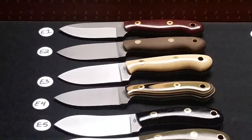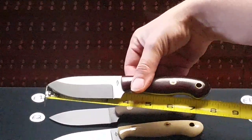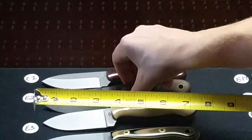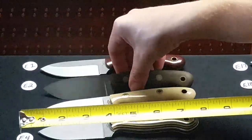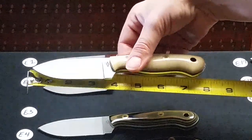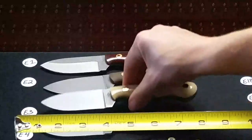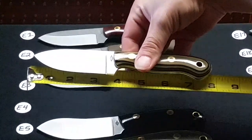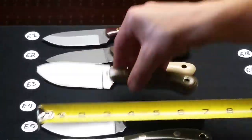Row E is $120. E1 is a Foxtown Sabre grind natural polished handle. E2 is a Foxtown flat grind green bead blasted. E3 is a flat ground Foxtown with snakeskin and coyote liners — this one has a little bit thicker handle. E4 is a flat grind with a black, tan, and green layered G10 with white liners, polished.